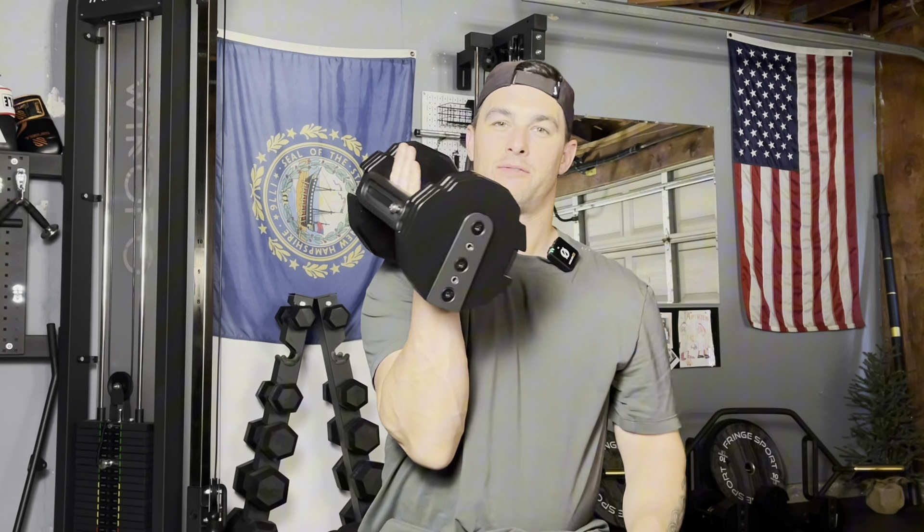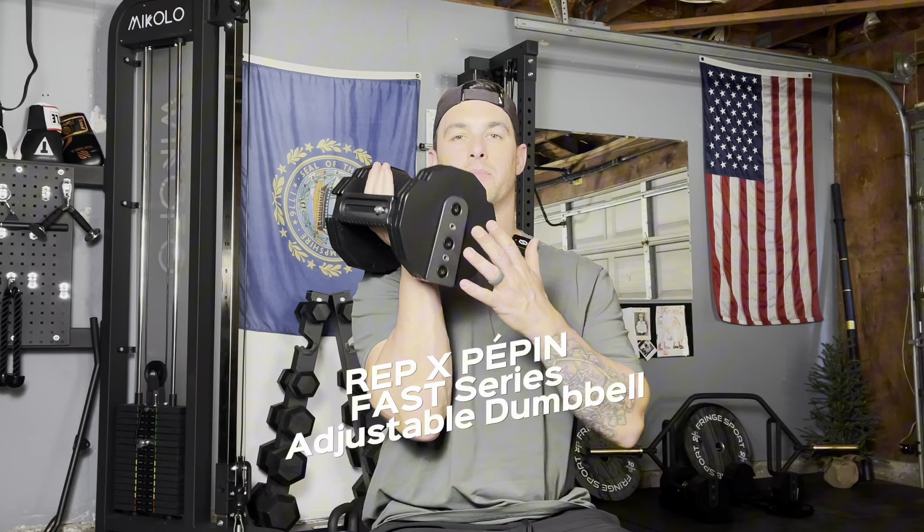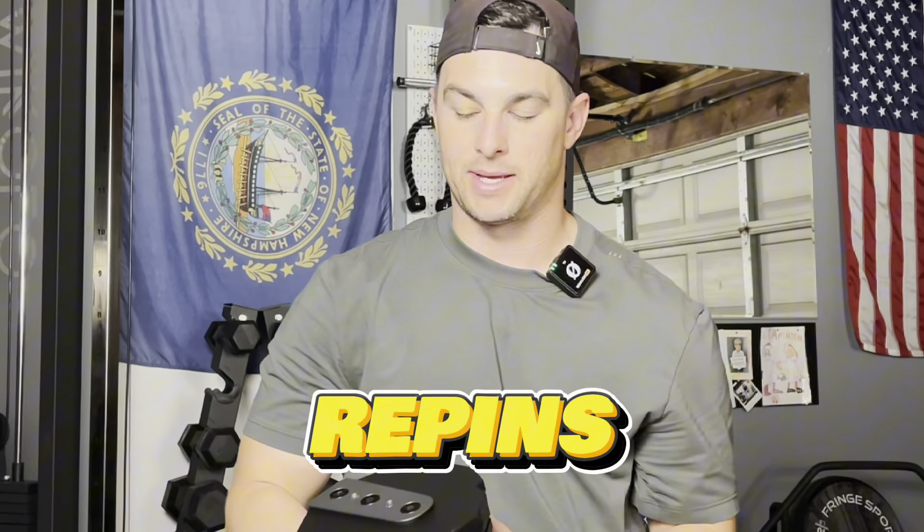Welcome back to another video. My name is Mark McGuire. In today's video we have the highly anticipated Rep Fitness Pépin Fast Series Adjustable Dumbbells, better known in the garage gym community as the Répins.